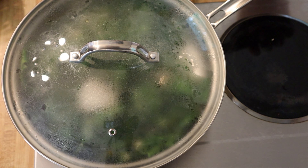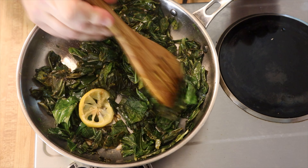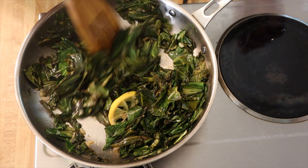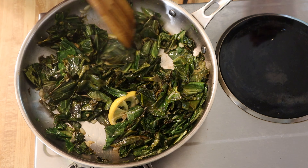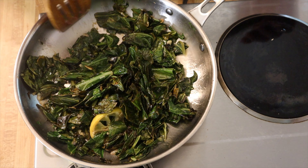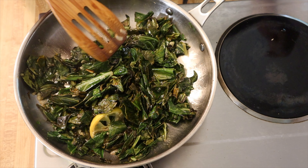We're going to cover it for about five minutes. That's about what we're looking for from the collard greens, so I'm going to put them in a bowl, set them aside, and then start getting things together to make the rice.